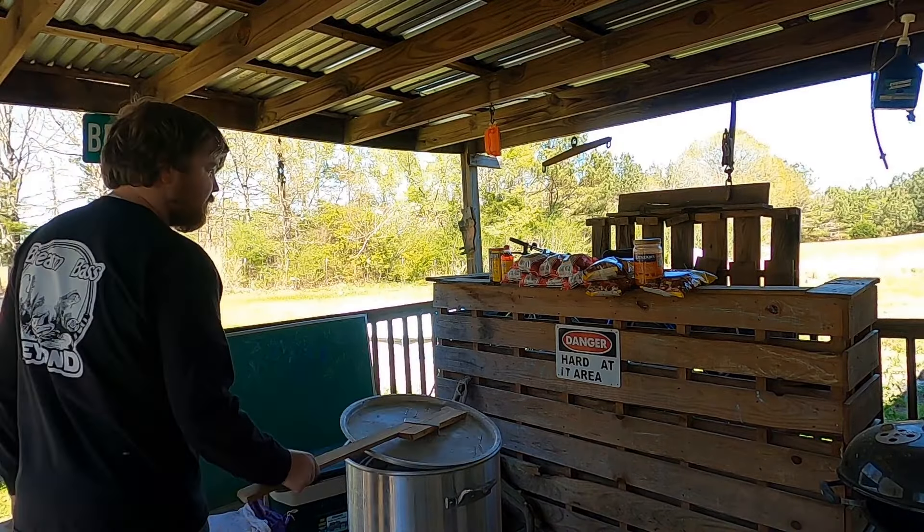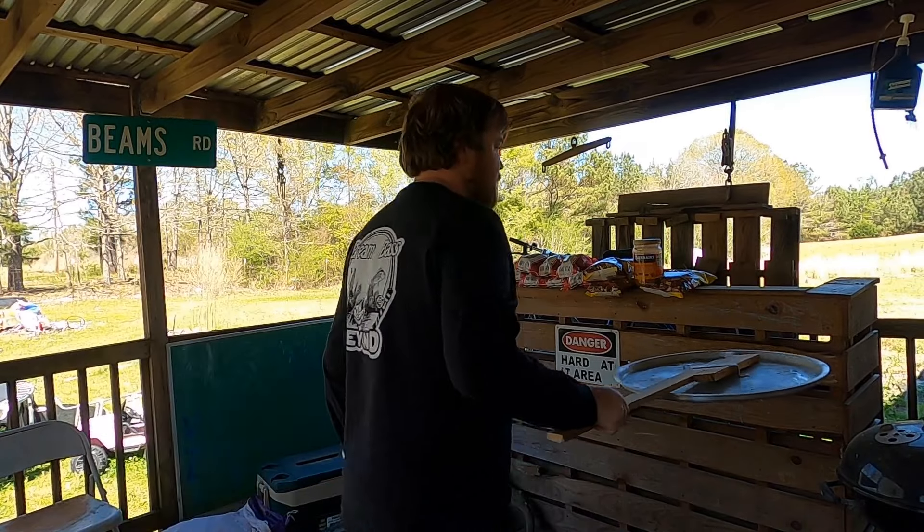Now, the thing about crawfish boils — everybody's got their own little variation and does things a little bit differently. You may see something I'm doing here that's different than the way you do it, but everybody's got their own ratios and amounts of stuff they like. So just do what you like, put the amounts of stuff you like in it, and hey, you're gonna have a good time and it's gonna be good eating.